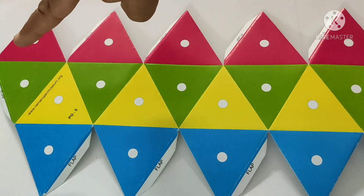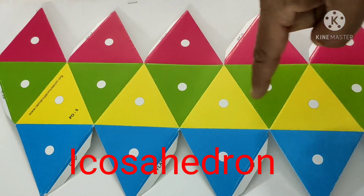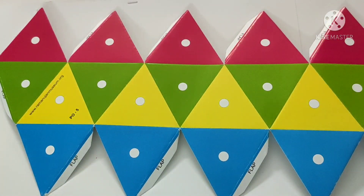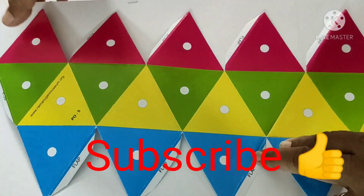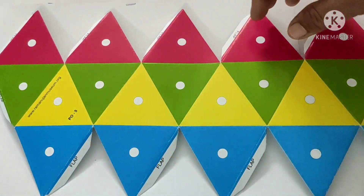Good morning children. Today I will show how to make an icosahedron that has 20 faces, using 5 green triangles, 5 yellow, 5 blue, and 5 pink. Before that, if you are a new visitor to my channel, kindly subscribe and press the bell icon so that the study-related videos I upload will reach you.